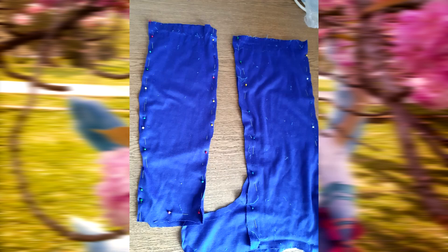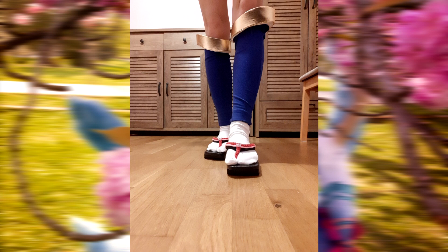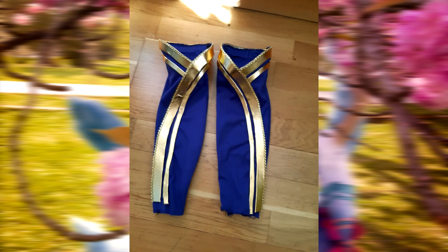The blue leg warmers were a little tricky. I wanted to really make them as wrapping, but with interfacing the shape was not very flattering. I took my old shoe covers from a Mitsuki Nase Idol cosplay and created this piece as just one single piece that simulated the wrapping using golden details. I just glued those on and added a fancy accessory to hide some mistakes and make it even better.